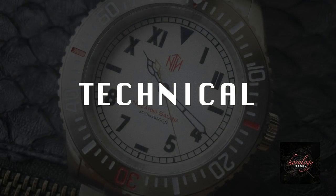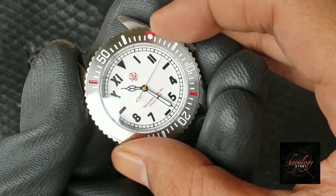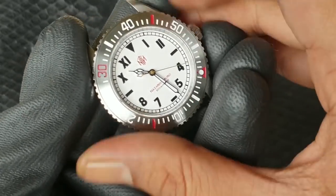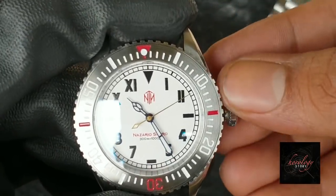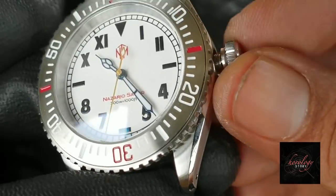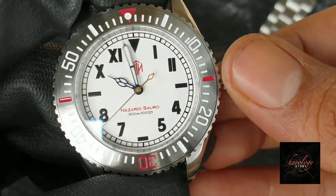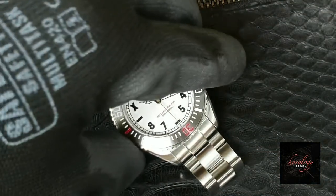Technical-wise: unidirectional bezel rotation with 120 clicks, which is very tight — there's no shake at all when you try to turn it the opposite way. The screw-down crown is a must on a dive watch. First position is for manual winding to power up — a very nice crown handle. Second position is a ghost position where nothing changes, because it would normally be for a date function, but this watch has no date. The third position is for setting the time, with a hack movement — the second hand stops while you set the time.